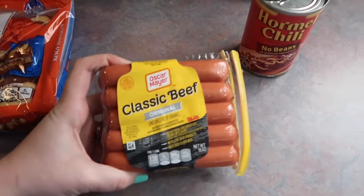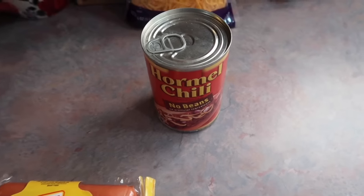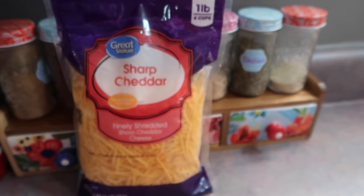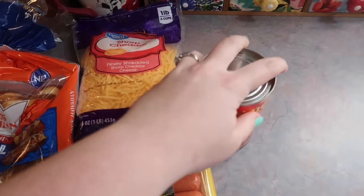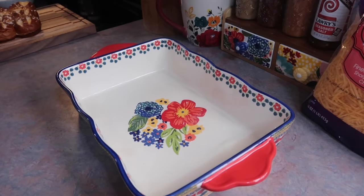This is my first time buying those pretzel slider buns — I had never seen them before. We love beef hot dogs; this is my first time grabbing the Oscar Meyer ones, which were on sale. I have a can of Hormel no-beans chili, and you'll also need some shredded cheese. You don't need a full pound, but if you wanted to add that, I promise I will not judge you.